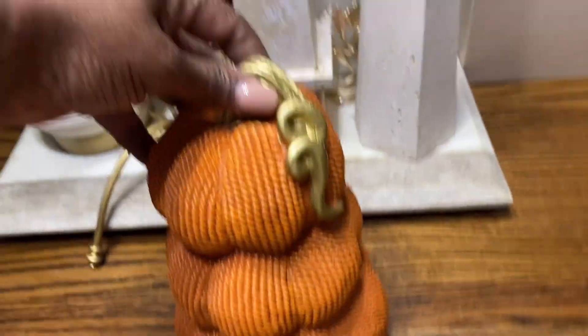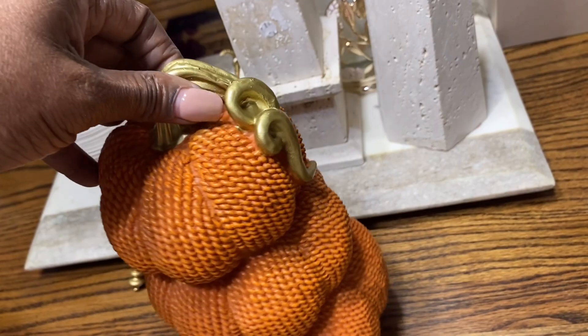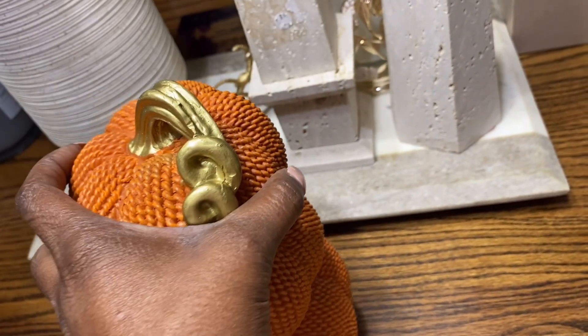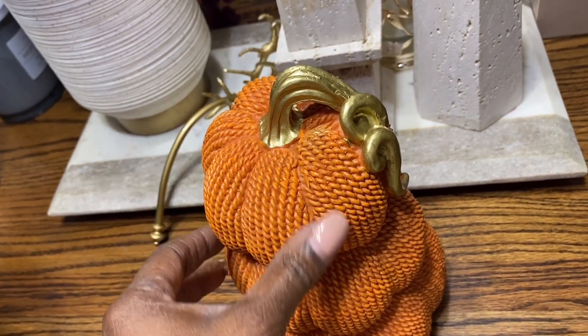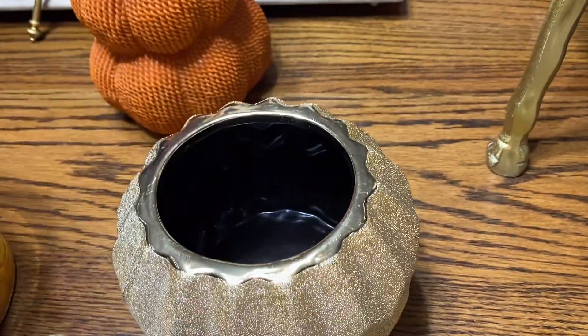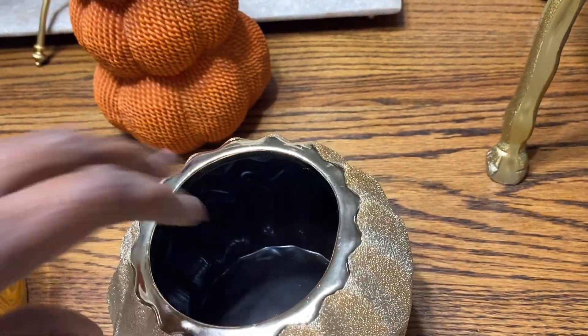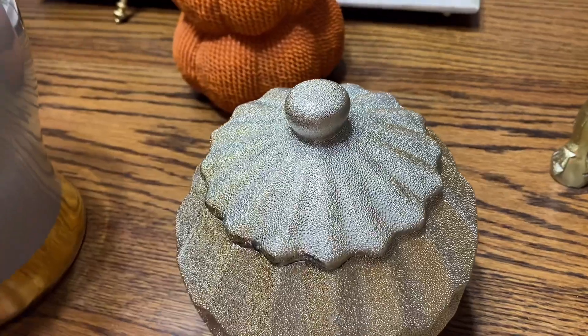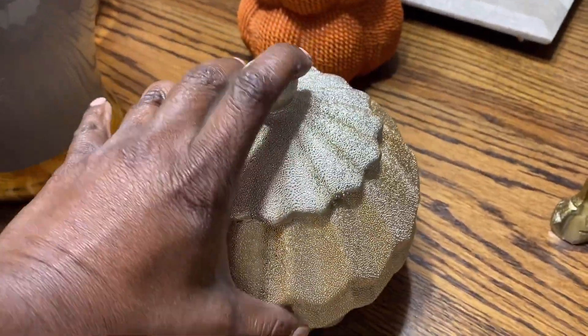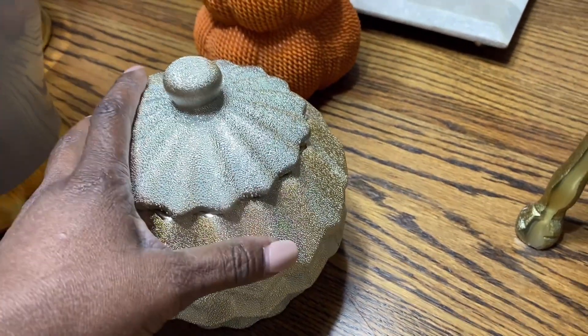Next I went by Dollar Tree and came across this cute stacked pumpkin, and it was only five dollars. I don't know if I'm going to keep it this orange color — I'm thinking about painting it. This is also a raw spine storage jar I'm going to use in my bathroom to store some personal items.